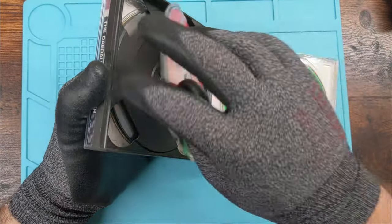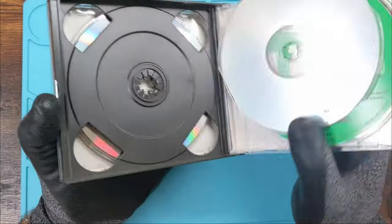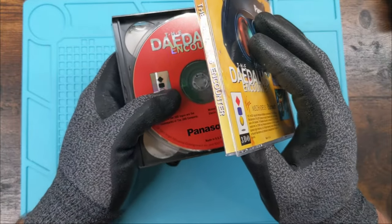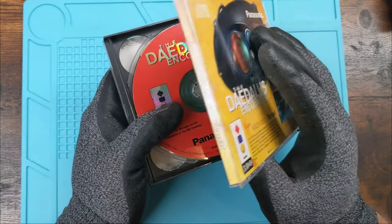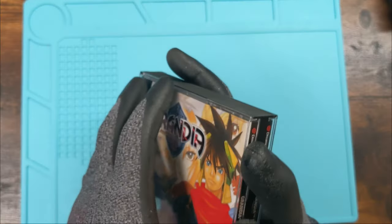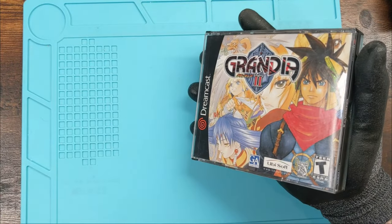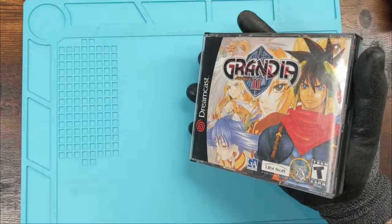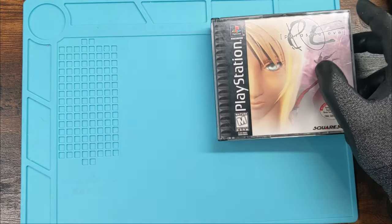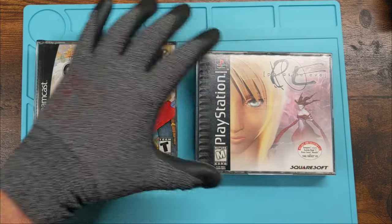The other interesting thing to note about the 3DO case is that the cover art was printed on just one side only. You see Daedalus Encounter printed on this side, nothing on the other side. The other games like Grandia have printing on both sides. That's why we don't collect Jewel Case 3DO games, in my opinion. Long boys for life — that's what I say.